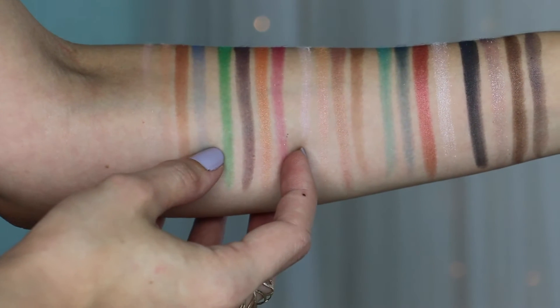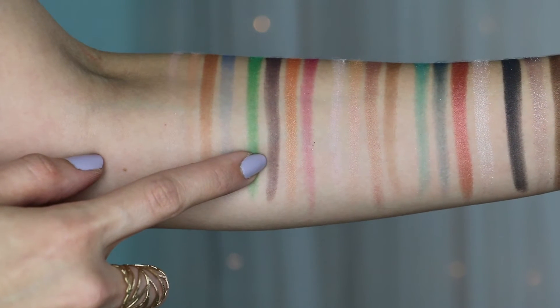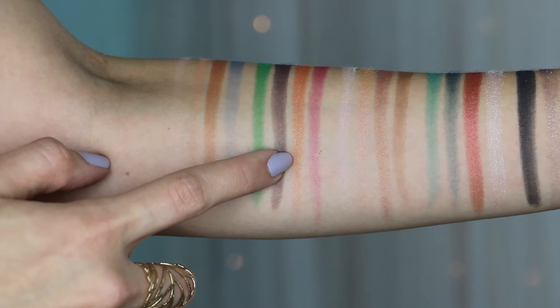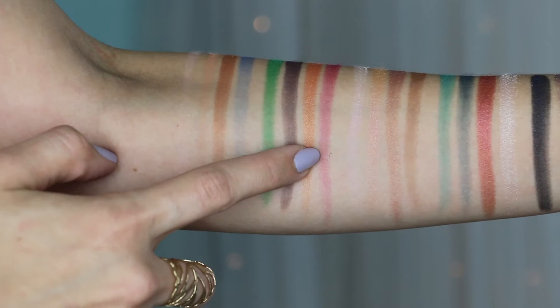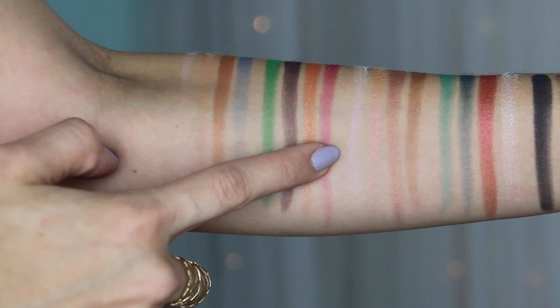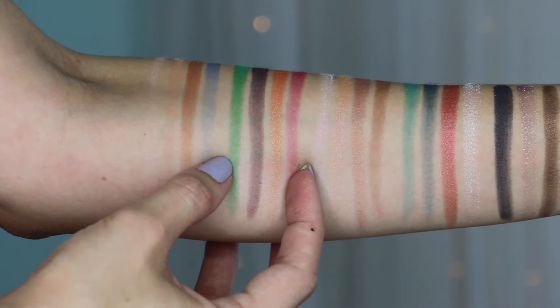Here's the second column — the Mad Hatter shades. The first color is Hatter, a vibrant green with tonal micro-sparkle. The second is Gone Mad, an aubergine with pink iridescent pearl. The third is Paradox, a vibrant orange with gold pearl. And the fourth is Cake, a saturated blue-pink with silver micro-shimmer.